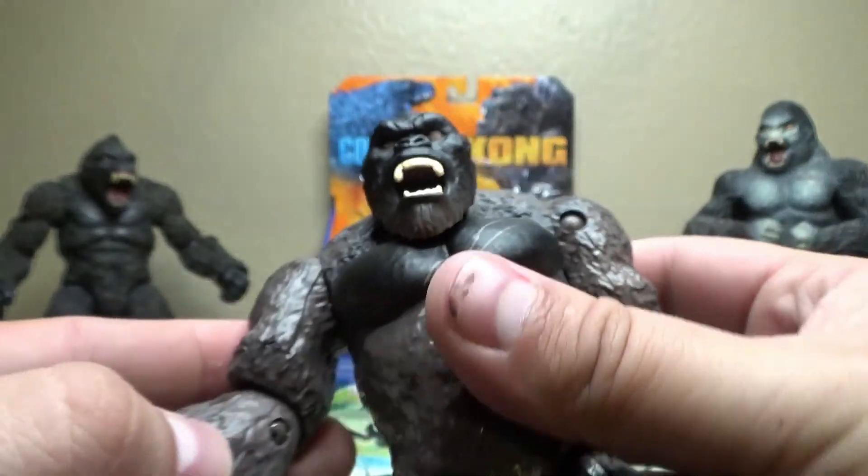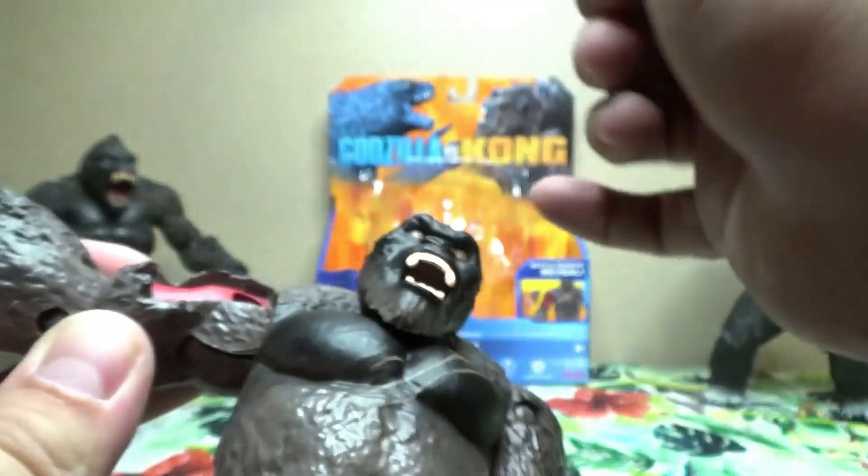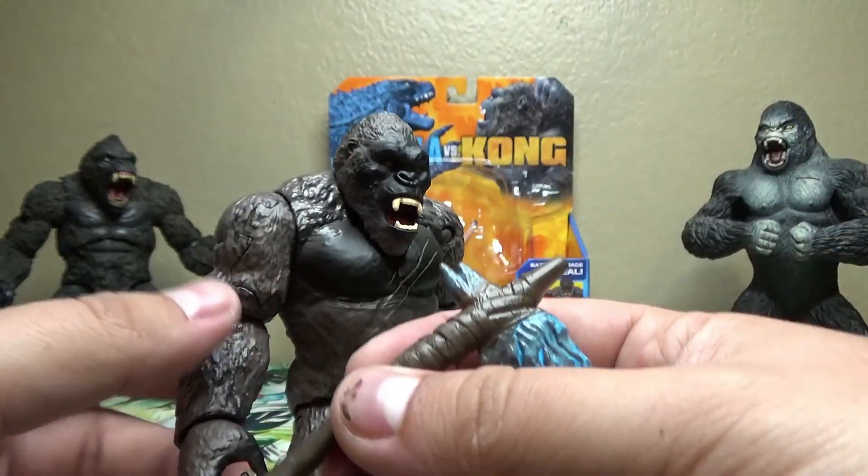I have a little bit of a paint smudge there — a little bit of red on his fur — but we can make that work. It's just some more blood, battle damage, you know.